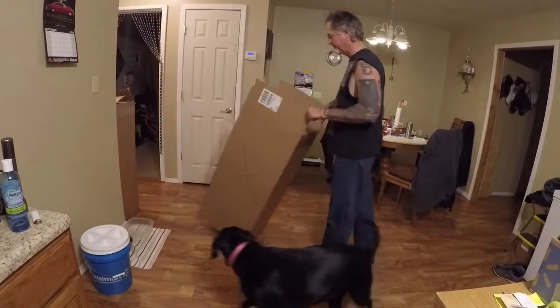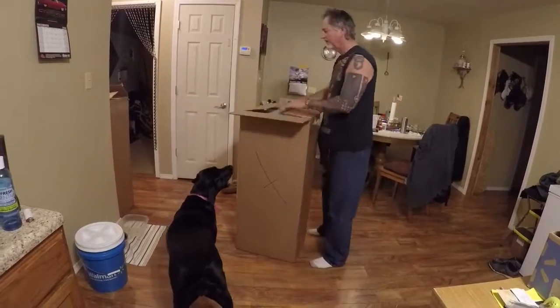Here's an update on the bus. The mailman brought me some things today.